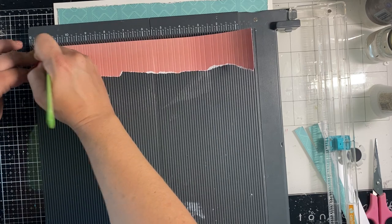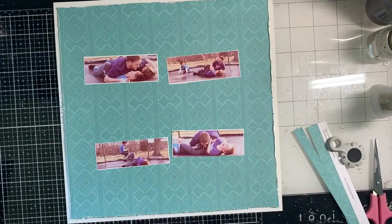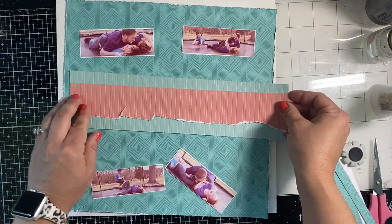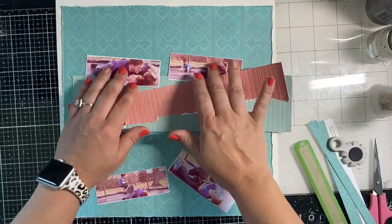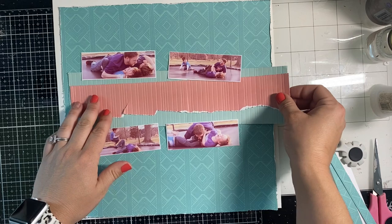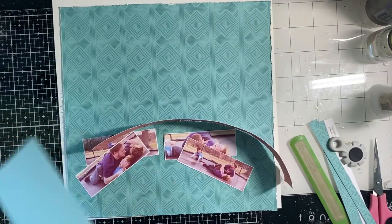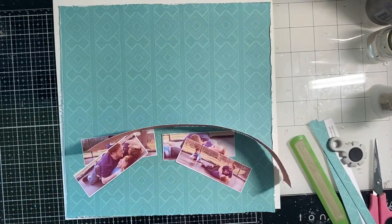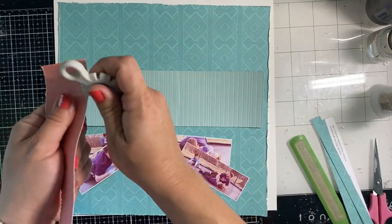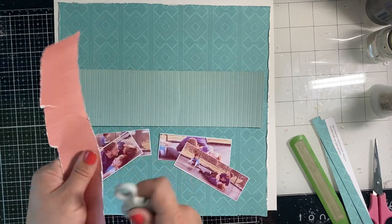I thought it gave a really fun texture — it actually looks like ribbing on shirts that were cool when I was in middle school, and all that stuff is cool again so I'll go with it. I love how that looks. I'm trimming off the ends of those two middle sheets and I decide to go with the green peeking out of both sides. I use that awesome distressing tool and distress the straight edges of both colored cardstock pieces.